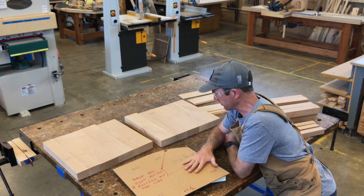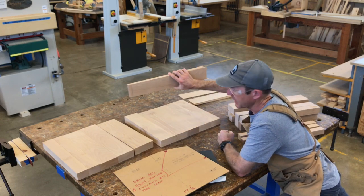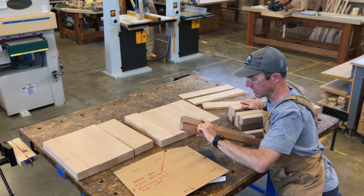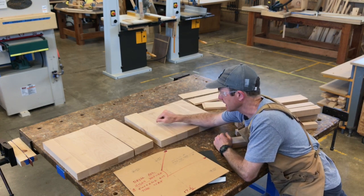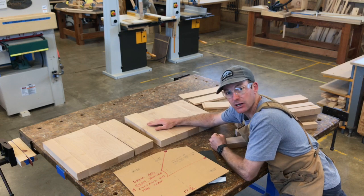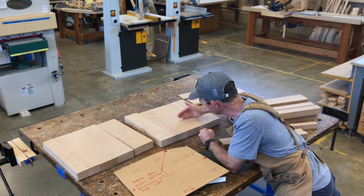We now have all the parts of our chair milled — the wood for our seat, the backrest, the legs, and the backrest supports. What we're going to do to finish up today is glue our seats together and glue our backrest together. To glue the backrest we're going to have to bend the wood in the vacuum press, which should be pretty interesting. I'll be using the pipe clamps.